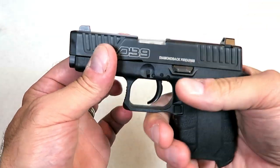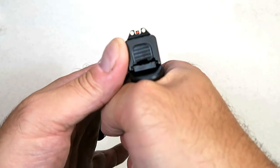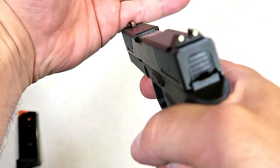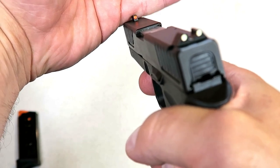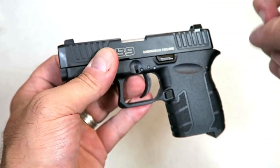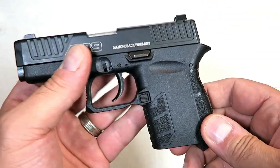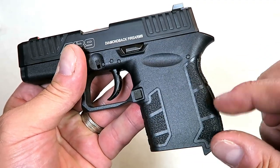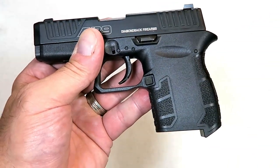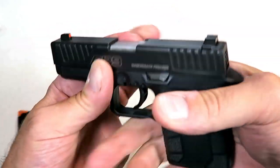It has Glock-interchangeable sights. Another improvement they made was larger dot sights compared to the Gen 3 model, and there is an orange front sight, so they are larger — kind of a U-notch there. They are steel and can be changed out with Glock 42/43 sights if you want to add night sights. There's a little beavertail there. Another improvement was the grip texturing — the diamond pattern was on the other generations, probably because it's branded Diamondback. This texturing is actually really nice, not overly aggressive but enough to get a good firm grip.